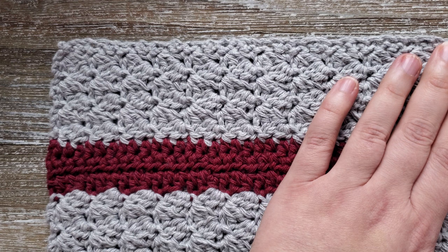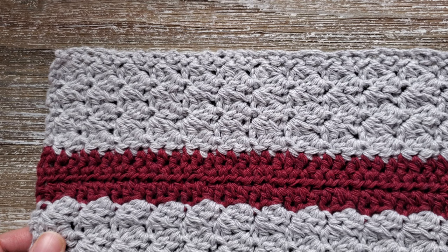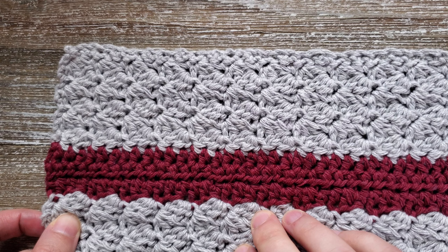If you'd like, there is also a dishcloth pattern that matches this pattern — it's the combo stitch dishcloth — and I'll leave a link for that in the description below, along with a video tutorial for it. Thanks for watching, and if you like these tutorials, go ahead and subscribe to the channel and hit the notification bell so you can be notified as new ones come out.